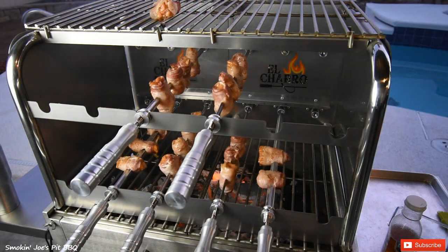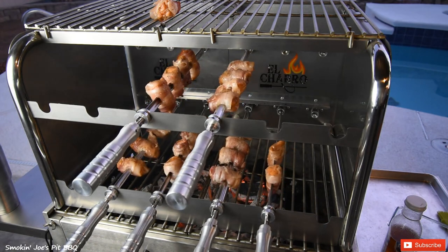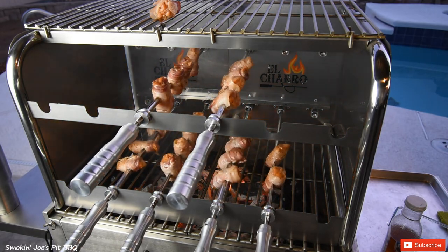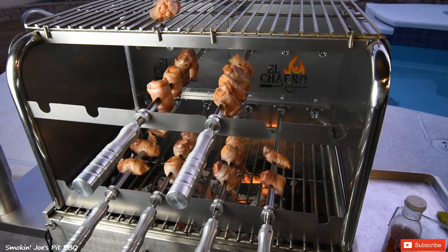My bacon-wrapped salmon bites have been going for about 15 to 20 minutes now, and the fat is starting to melt off of that bacon, causing it to drip on the coals and flame back up. I got to tell you, that's nothing but flavor. I'm going to let these crisp up for another 20 minutes and I'll bring you guys right back.